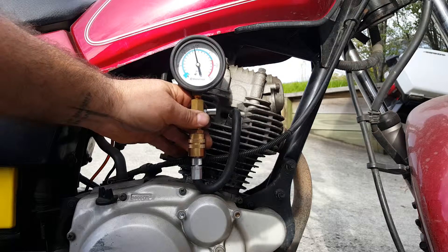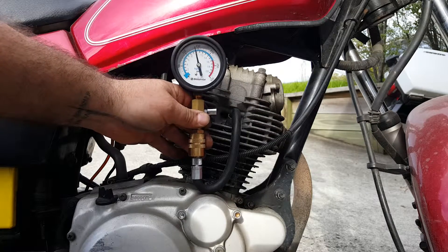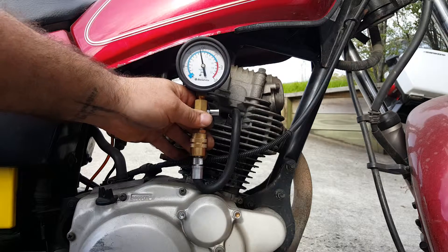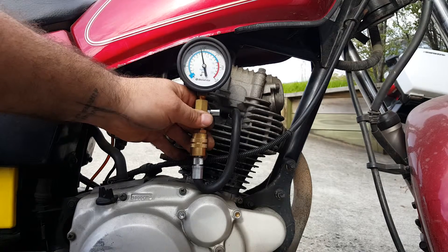And we've got basically 140 PSI, so we've gone up about 10 PSI — 140 PSI compression. That's about right for one of these, to be honest. I'll have a look in the manual and see what it says, but I'm pretty happy with that.